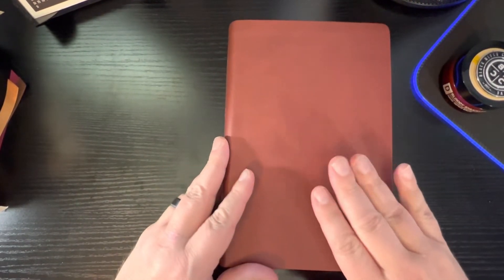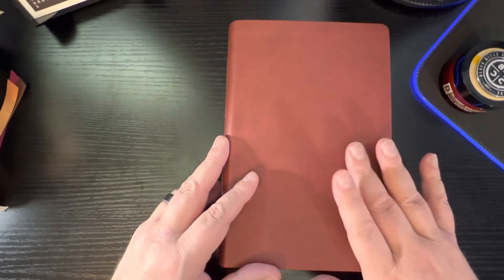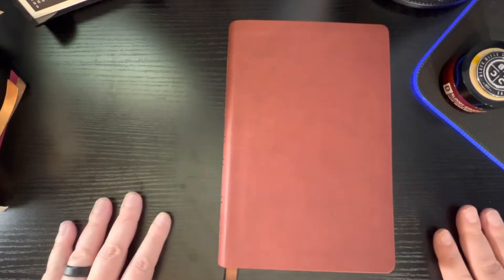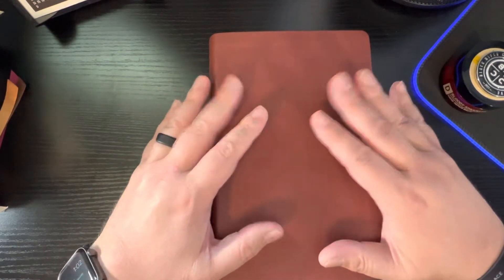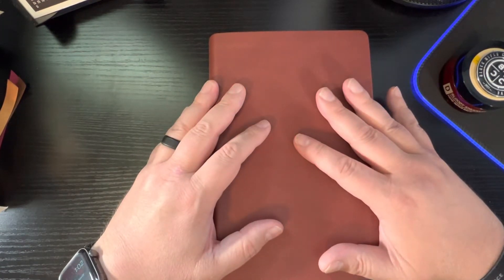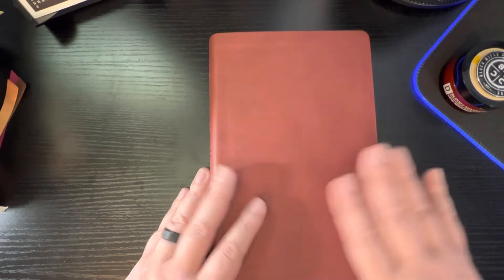The features of this Bible: it is a nine-and-a-half point text, line-matched, two-column text, paragraph format. It does have references at the bottom, but it has the minimum set of translation footnotes, which makes sense because of the size of this Bible. They just call it the Reference Bible, but on their website they list it as a great handy-size New American Standard Bible, which I agree — this is a really good size. It does say it has 95,000 bottom-of-the-page cross-references, plus the minimum translator notes. It is Smith's zone, so that does help. And it does have maps, which we'll get to in a few minutes.